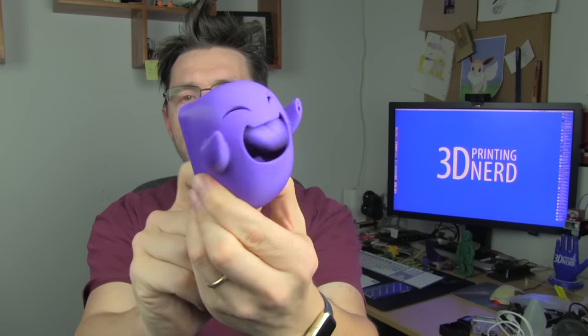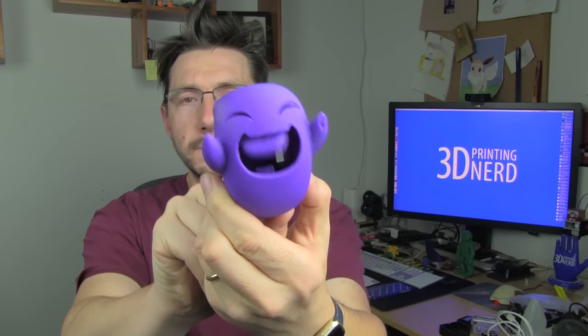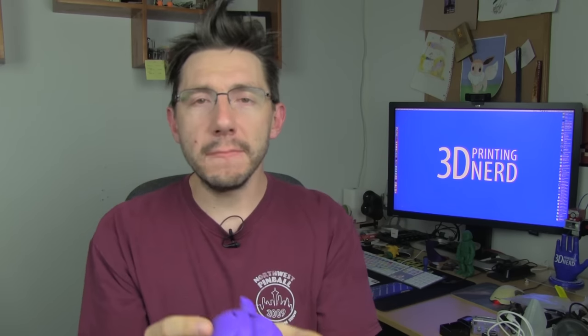So this guy has a hinged tongue. The hinge works because of additive manufacturing. As the model is built up, the hinge is built in place, and that's why I kind of picked this model to tell you about this.